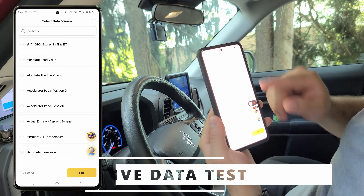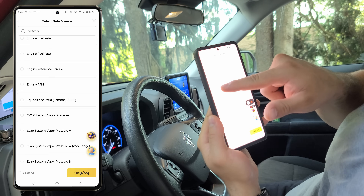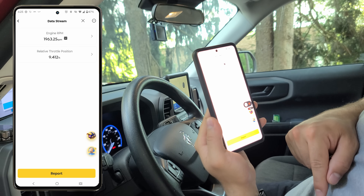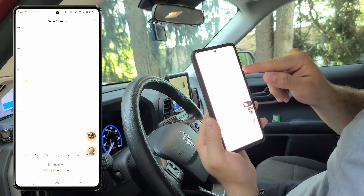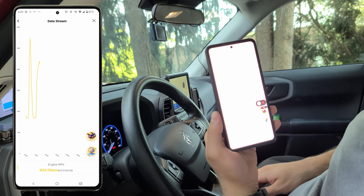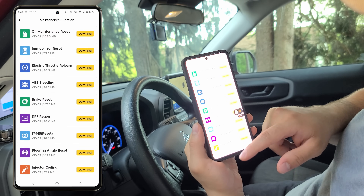Now we'll take a look at the live data capturing. We have a lot of data streams we can capture here. We're going to select relative throttle position and engine RPM. As I rev the engine, the numbers reflect in real time. If we tap on that metric one step further, we can get a graph over time that shows just how quickly this scanner is communicating to our mobile device.